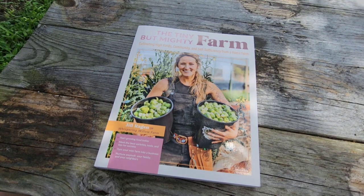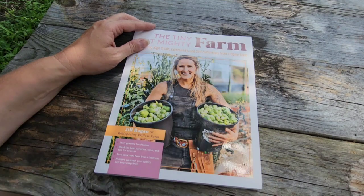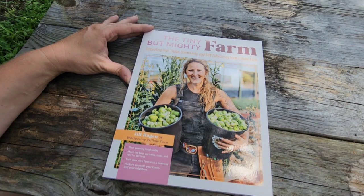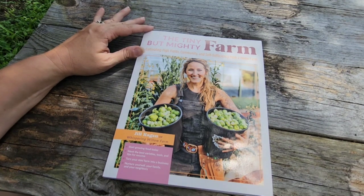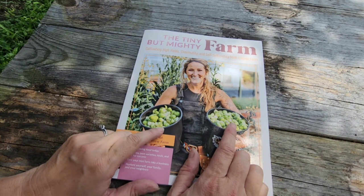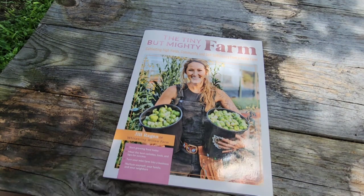I'm going to do a full flip-through of this book, but I want to focus today on the pages I'm going to utilize in the greenhouse with starting seeds. First of all, I do want to say the pictures are beautiful — they really took care in making sure the pictures were just really beautiful. And right off the bat, I have never gotten a Brussels sprout harvest like this ever. I've never even gotten Brussels sprouts to grow.